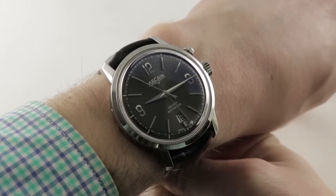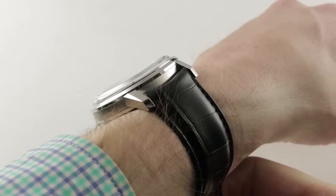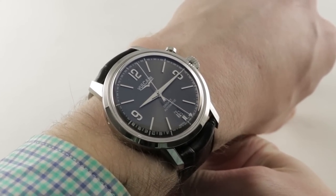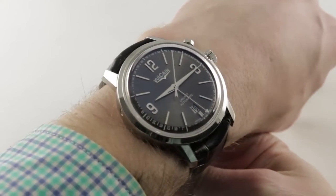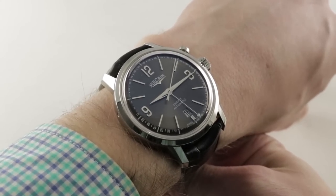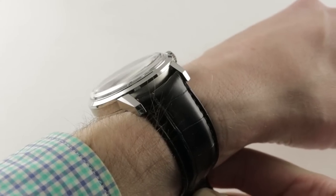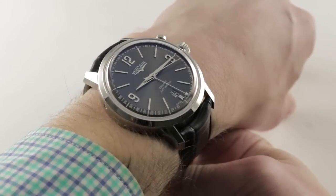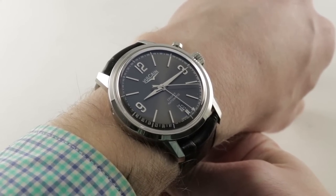Today, from the Vulcaine Cricket family, we're discussing the Vulcaine Cricket 1950s President's Watch — an important piece from an important brand with the historical niche of having been worn by most modern American presidents since the 1950s. And indeed, this is a 1950s-inspired watch, not a literal historic re-edition as is so popular in the industry these days, but a watch that sits in the spirit of its predecessors rather than basking in reflected glory.